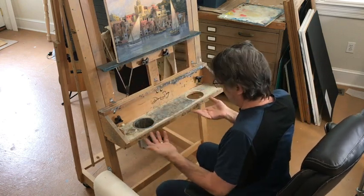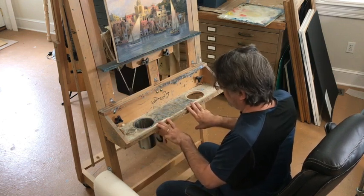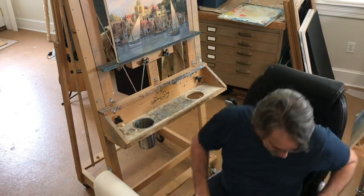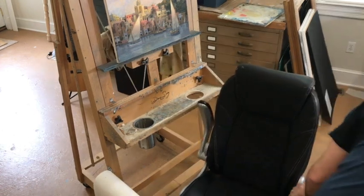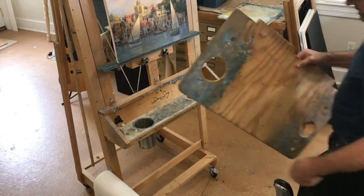So I thought about it, looked at the easel, and came up with a platform that I could make that would do what I wanted it to do. So I just went to Home Depot, got some plywood, and made this thing.